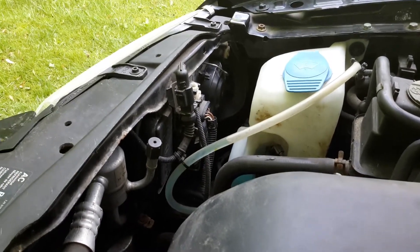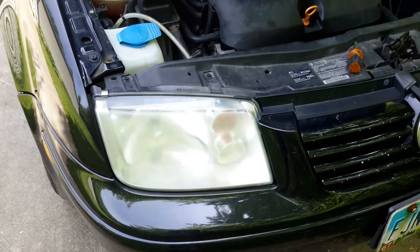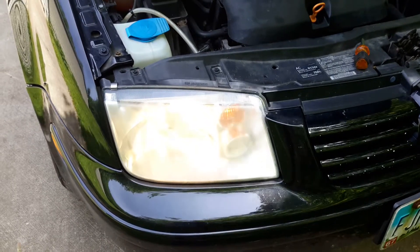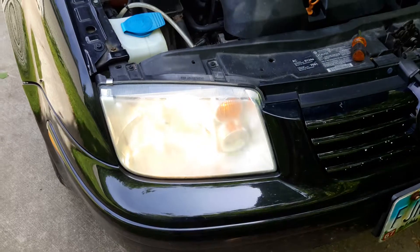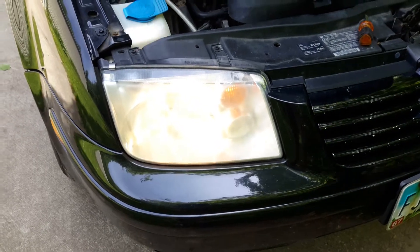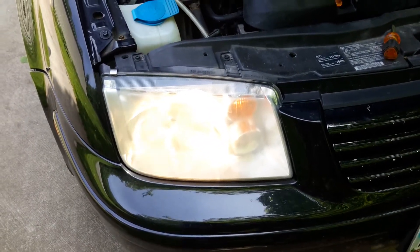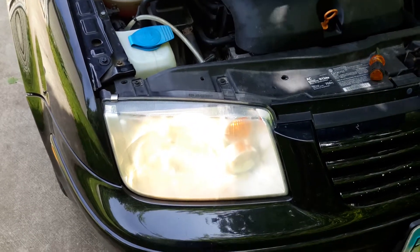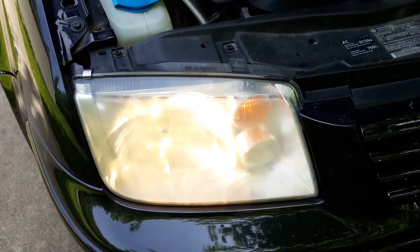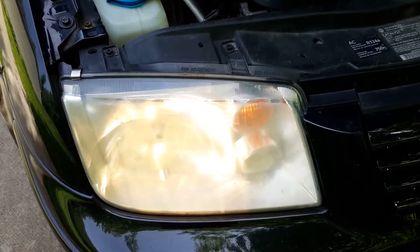Let's test it to see if it actually worked. Those are the low beam headlights, and the low beam was the one that was out — so that works. And now let's check the high beam. The high beam works also. So we're going to click low, then high, so you can see: this is low, and this is high. And so that works.